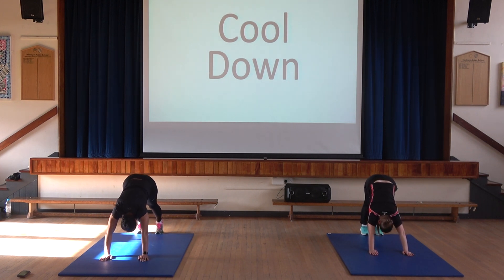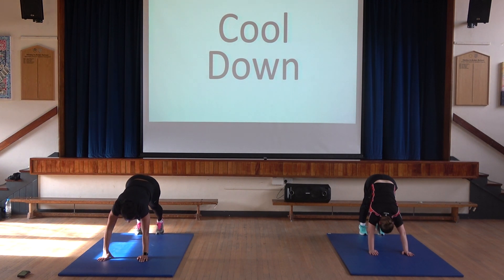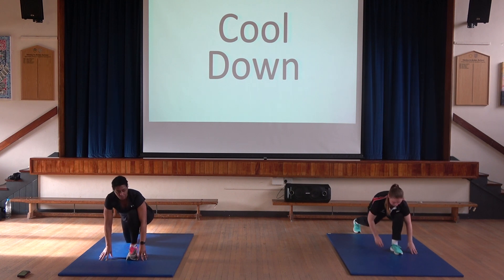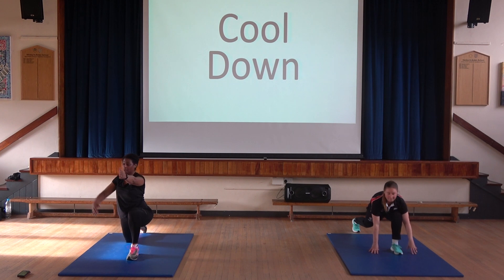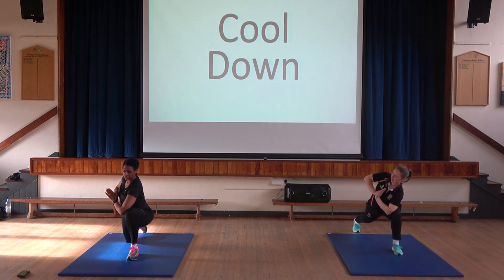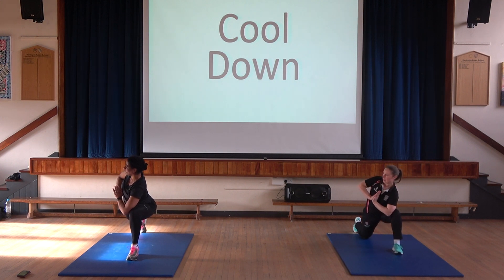Tuck your toes under and go up into downward dog, pushing your hips towards the ceiling. If you can get up onto your toes, even better. Now bring your left knee forward — we had the right knee forward last time — into the lunge between your hands on the other side. If you need to drop your back knee, do that. Left arm out in front, right arm behind — doing what we did on that side, on this side. Try and push those arms away from each other. Into prayer pose — left elbow to left knee, push it out a little bit. And if you're advanced, curl that right toe under and push up. And back down.